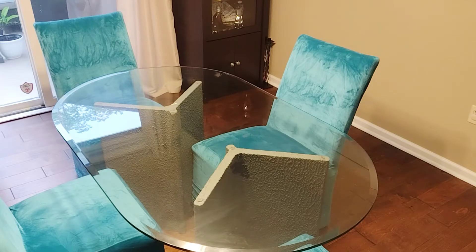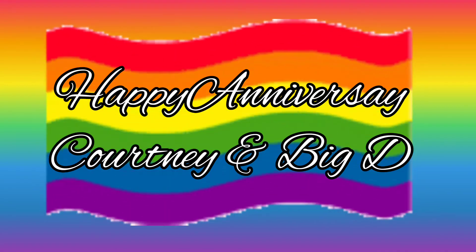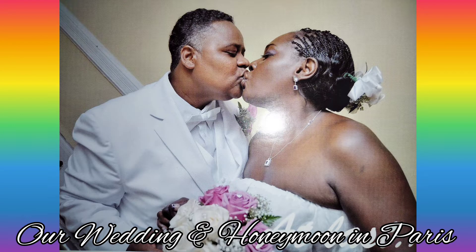Welcome back to Amethyst Adventures, and if you're new here, let me welcome you to the channel for the very first time. June 19th, Big D and I are celebrating our seventh year anniversary. We got married just as the federal gay rights law was passed by President Barack Obama.